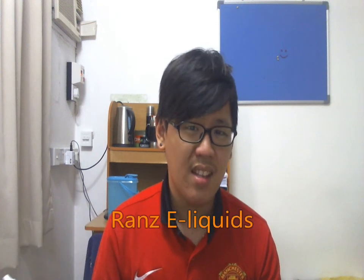Today I'm going to review a few e-liquids by my friend. He's branding it — if I'm not mistaken — Ranz. So it's Vanilla Custard by Ranz and also Ectoplasm by Ranz. And it's a DIY — he did it himself.